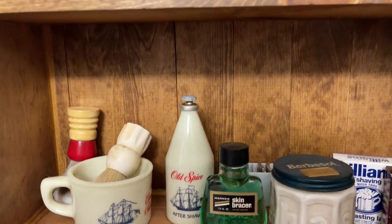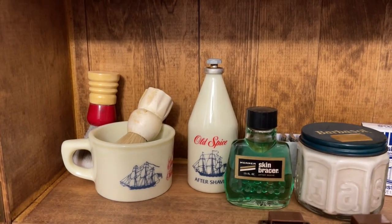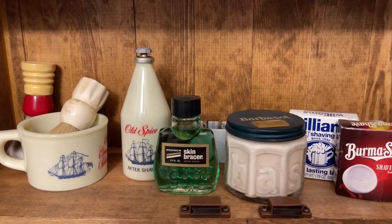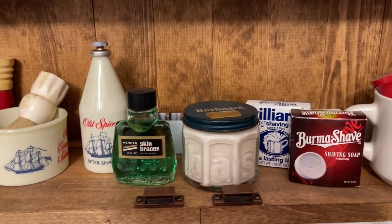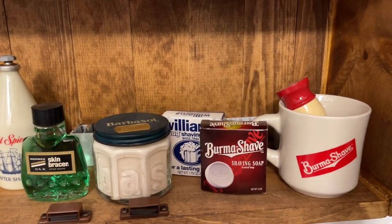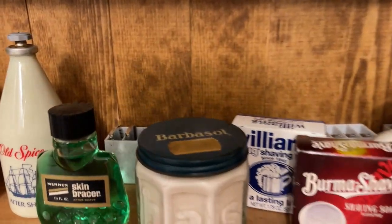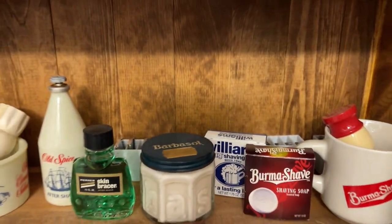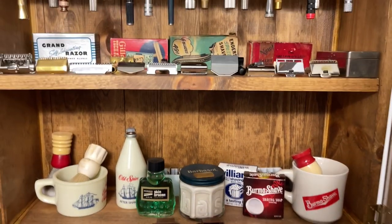Just down here on the bottom is like my original Old Spice, some original Skin Bracer, the Barbersol, the Burma Shave, and the Williams. And then in the back here I have the little blade trays for the razors that have the different base plates.